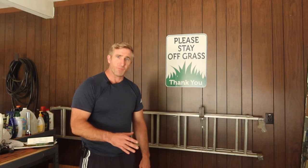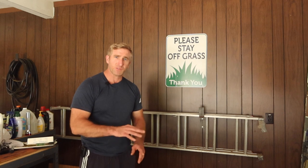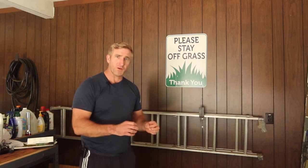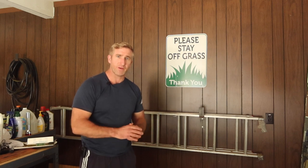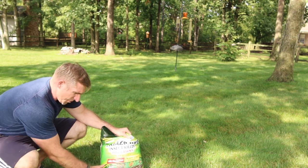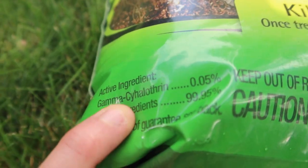Ants aren't the only insect I'm worried about — we have crickets and grasshoppers. You guys see all that stuff around when you're mowing throughout the fall. What they're going to do is get as much food in them as they can before they hibernate.